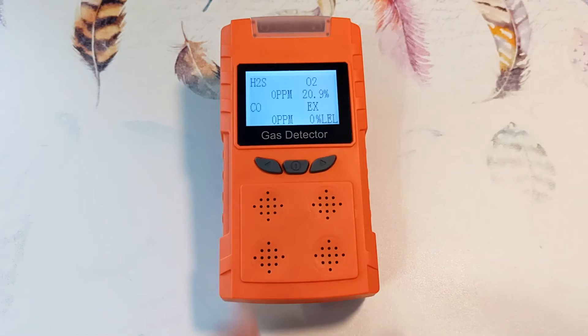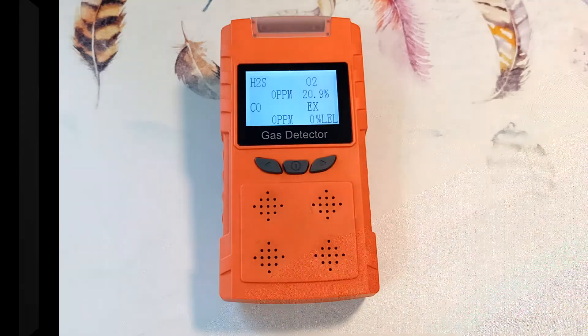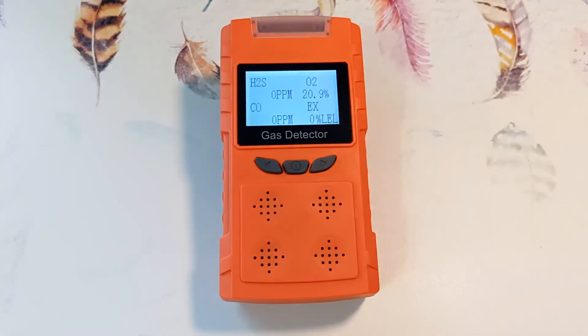The detector is widely used in petroleum, chemical industry, environmental protection, metallurgy, oil refining, agriculture, fire protection and other industries and places where safety monitoring for toxicity and harmfulness and explosion prevention is required. The detector can effectively predict the concentration of hazardous gases and issue an alarm to ensure the safety of people and equipment.